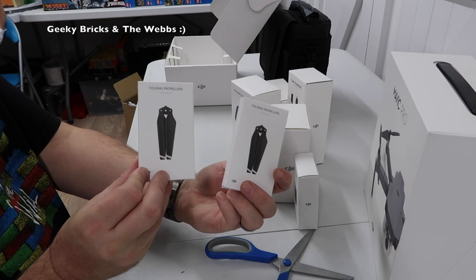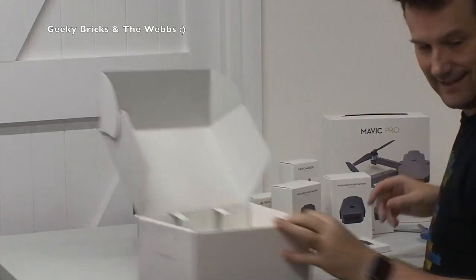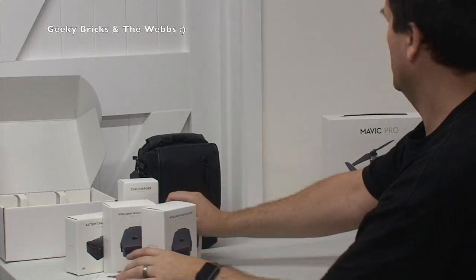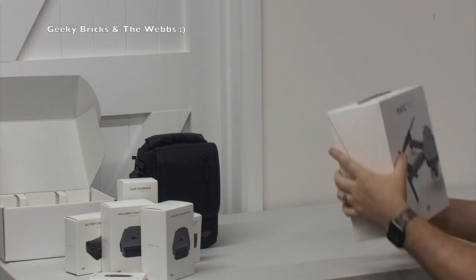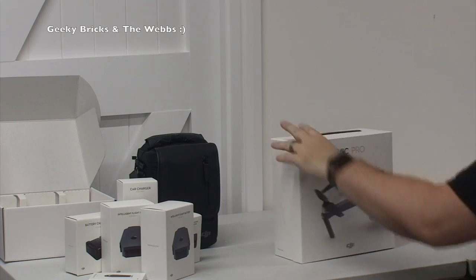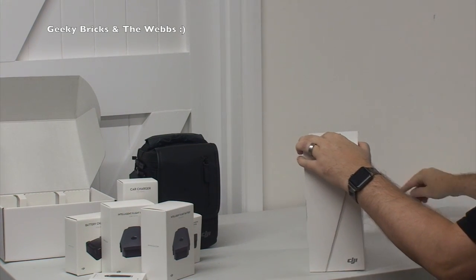Finally, we have a set of spare propellers — there are two boxes, and I'm assuming there's one propeller in each box. So that's all the accessories that come in that box, again fantastically packaged I have to say. Let's pull those accessories to one side, and then on to the main event — that is the DJI Mavic Pro.